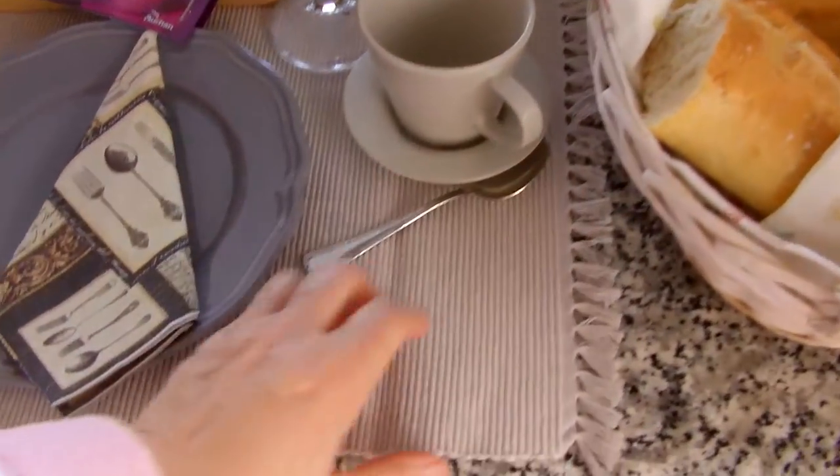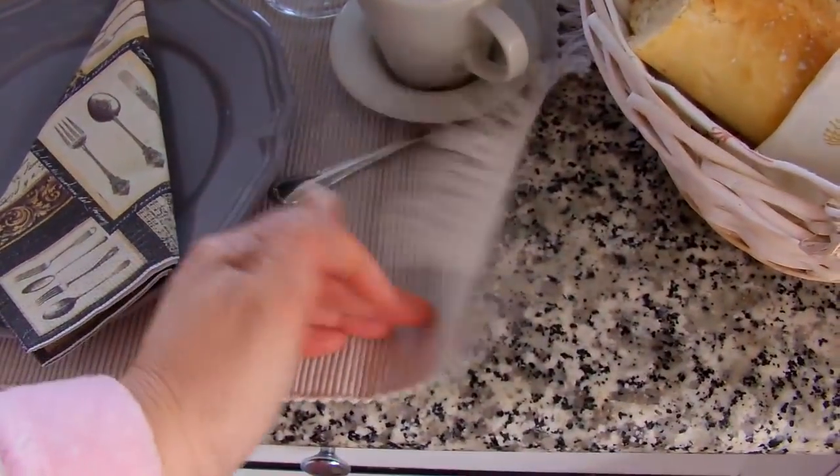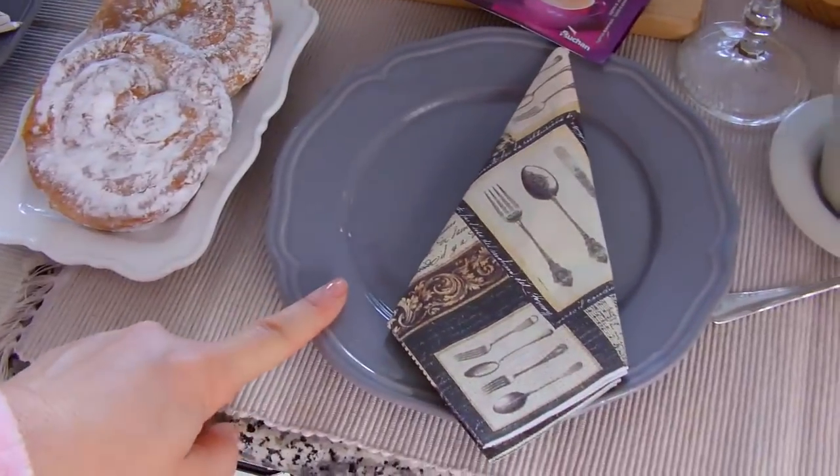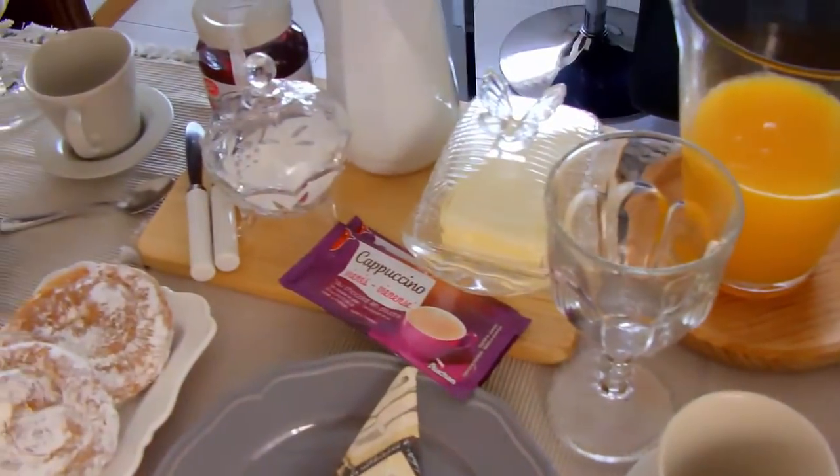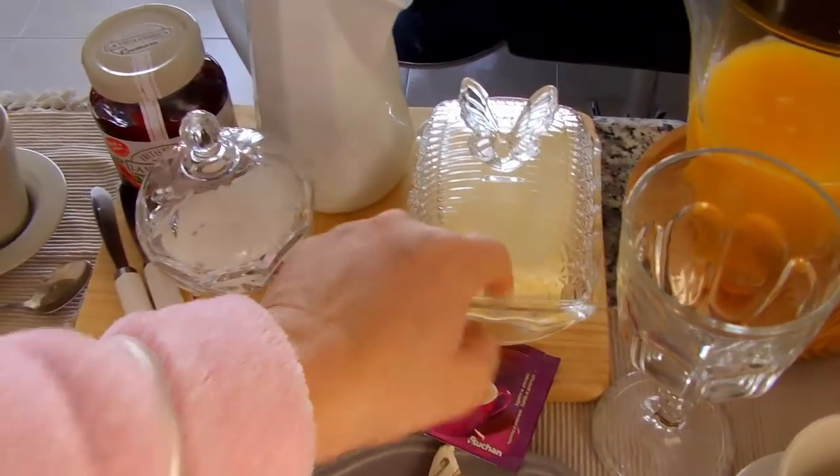Eu estou usando esse joguinho aqui, americano, que eu comprei lá na Zara Home. Esses pratinhos eu comprei no Ikea. Esses também foram do Ikea. Esse aqui foi da Zara Home. Essa daqui também foi da Zara Home.